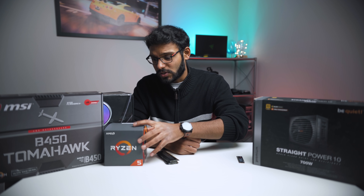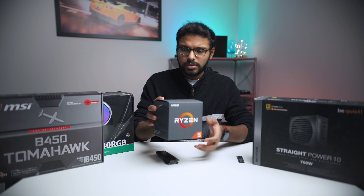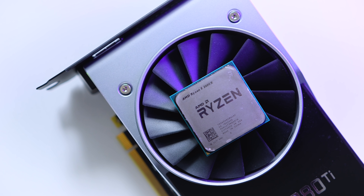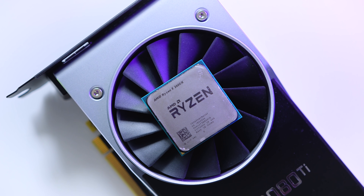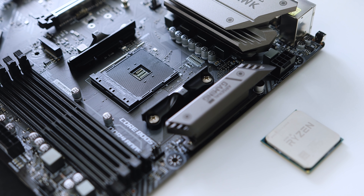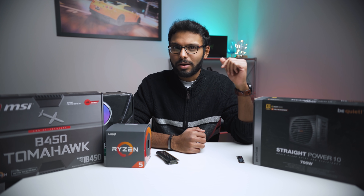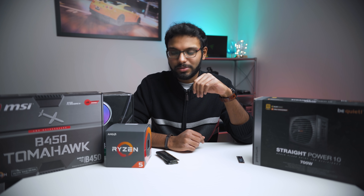Let's kick things off with the processor. I chose the Ryzen 5 2600X — an awesome CPU for the price: six cores, 12 threads, with overclocking capability. The 2600 is also a great alternative. For the motherboard I chose the MSI B450 Tomahawk. The reason is that the case I'll talk about later matches perfectly with this board — the gray-on-gray color scheme looks perfect, like a match made in heaven. When you see the final footage, I think you'll understand what I mean.